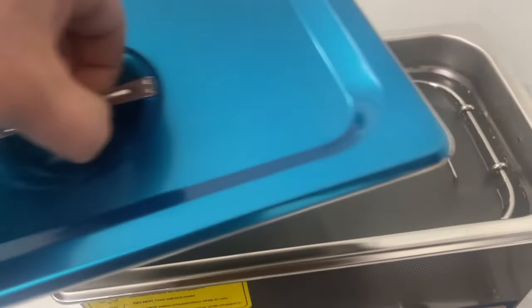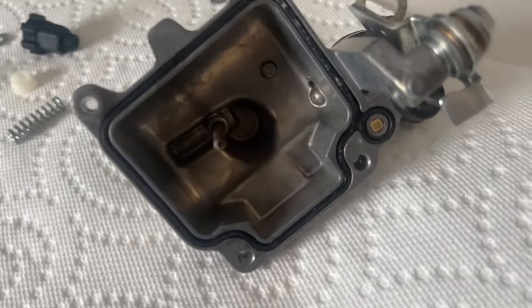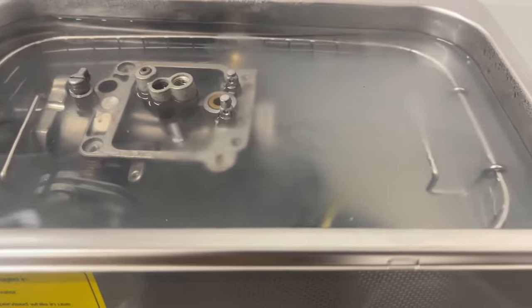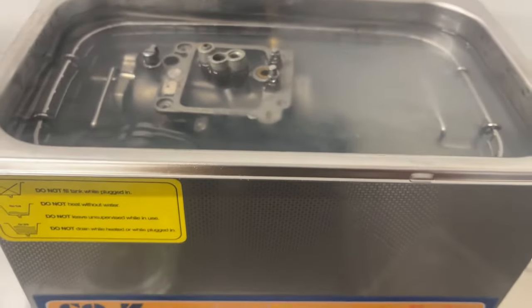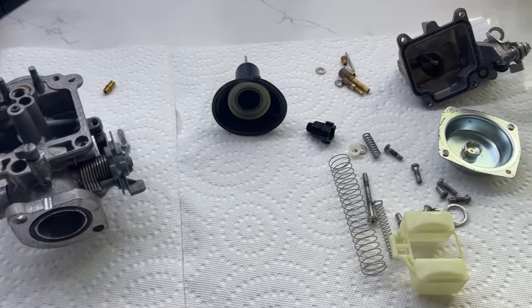I'm using an ultrasonic cleaner to clean it properly, but you can use any other alternatives — there are a lot of different products for cleaning carburetors. Go to your local shop and check what they have. Now it's all clean, time to put it back.